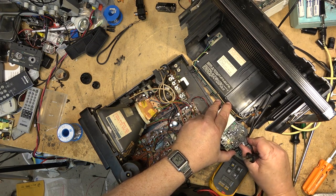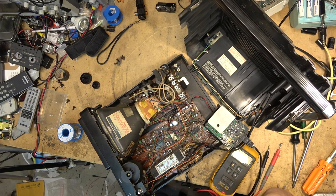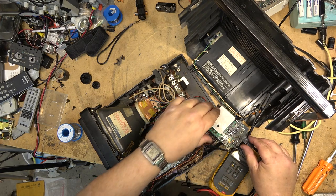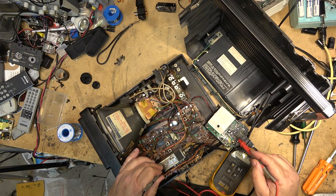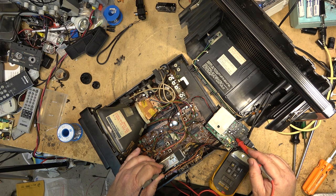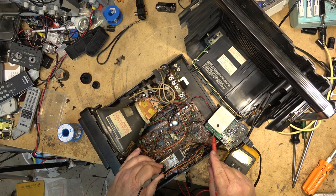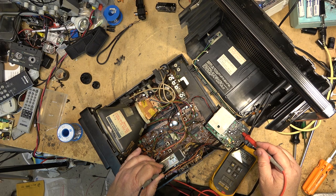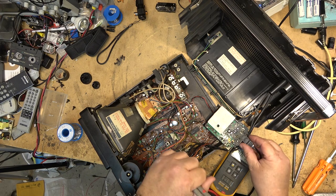Well, the set just came on. I'm still thinking it might be that switch that's activated when you put the plug in. Voltages are now there, but I had those voltages before, so maybe not that switch — but for sure I was losing power on that board. And now the set's working.